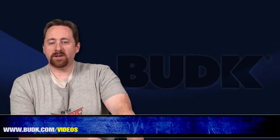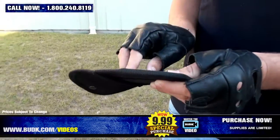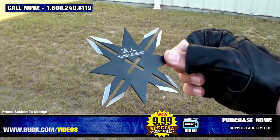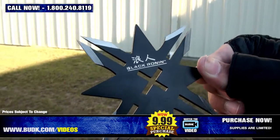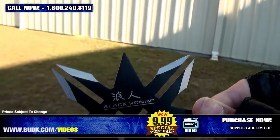Here is the United Black Ronin 12-Point Throwing Star, retailing for $13 but on sale for $9.99. Take your throwing skills to the next level with this Black Ronin 12-Point Throwing Star from United Cutler. Crafted with solid stainless steel with a black baked-on finish, this throwing star measures 4.5 inches across on its largest points. The points are razor sharp and ready for action. Includes a nylon sheath with a belt loop.